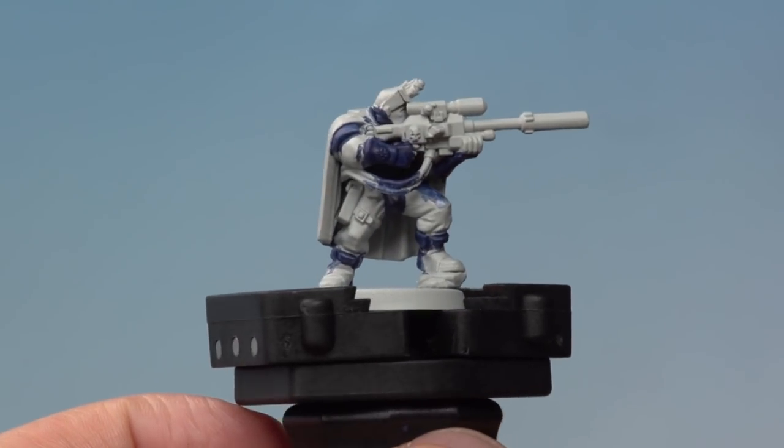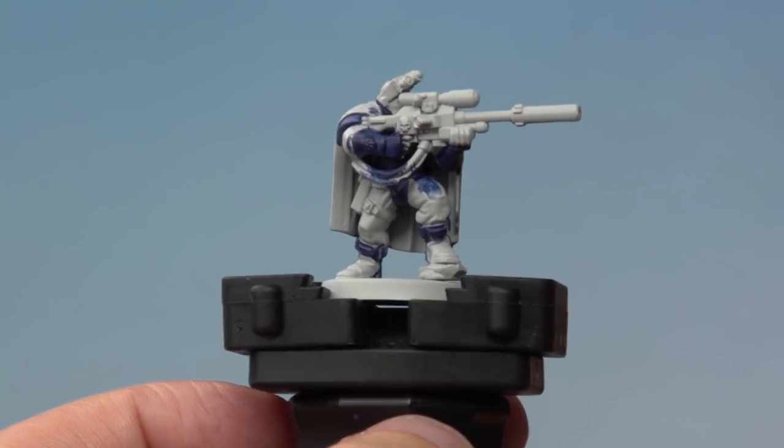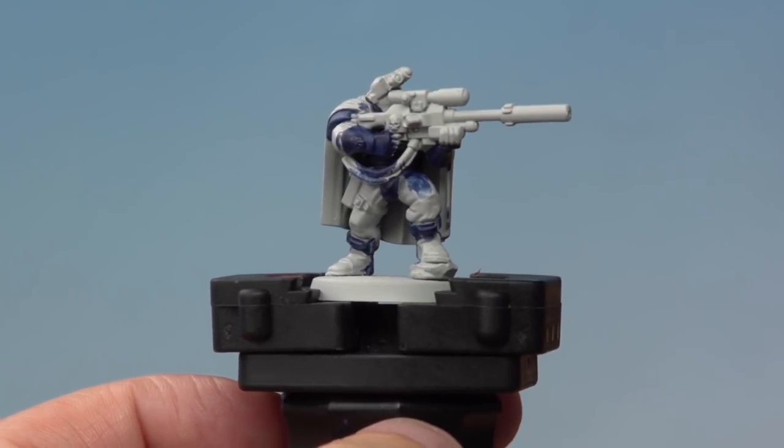The Ultramarines Blue contrast paint has dried. You can see it's giving a really cool effect on the armour. You can also see that we've been a bit messy and gone over areas which shouldn't be blue, so the next thing we're going to do is go back with the Grey Seer base coat paint and tidy up those areas, ready for the next contrast paints.